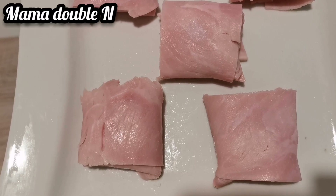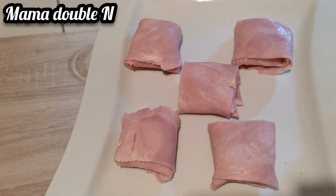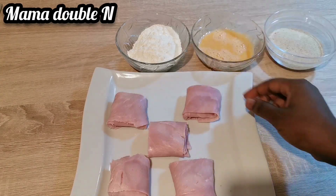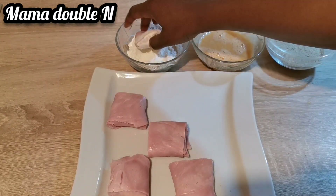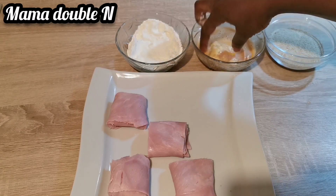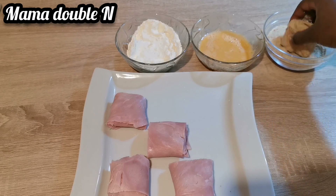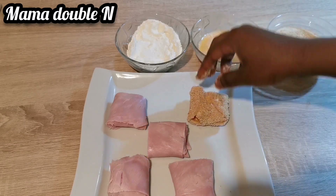I've finished wrapping all the baby bell in ham. Now I'm going to show you the next step. The oil is on the fire — I'm letting it heat on a low heat. I have my flour, two beaten eggs, and my bread crumbs all ready. I'm going to start by dipping the cheese and ham first in the flour, then the egg, and then the bread crumbs. You have to follow the process like this to get that fine taste and good shape.